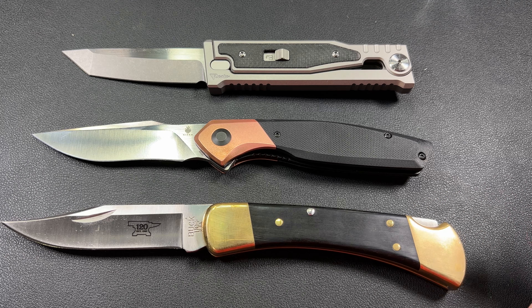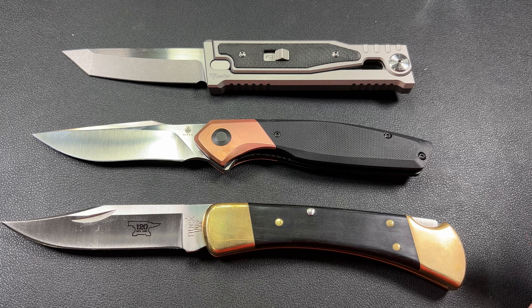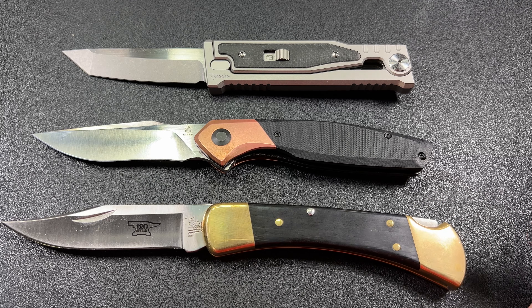Here's a Buck 110. That should give you a good — or at least a basic — idea of the size of this bad boy.